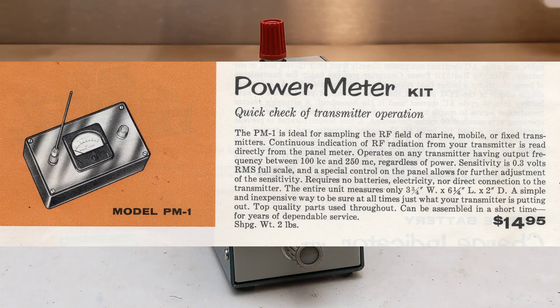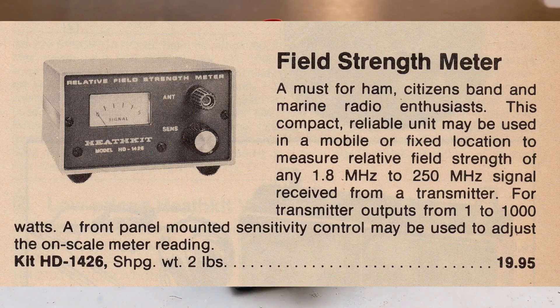The PM2 replaced the older PM1 model, which had a different case style but used similar circuitry. The PM2 was replaced in 1977 with the model HD 1426 field strength meter, which had a different case and meter style but was essentially the same in terms of circuitry and features.